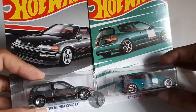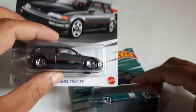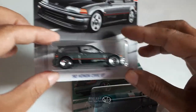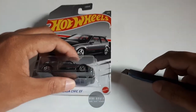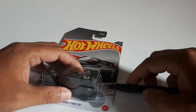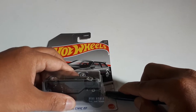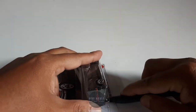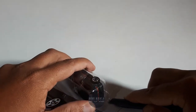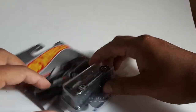Kita review dan kita unboxing satu-satu item ini. Untuk pertama, kita mulai dari Honda Civic EF. Kita buka. Kebetulan ini saya nggak dobrak seperti biasa. Untuk unit ini, saya coba dobrak dari samping. Karena nanti item ini mau saya masukkan lagi ke dalam blisternya, karena saya belum punya rak. Untuk Hot Wheels, jadi modelnya seperti ini, nanti bisa saya masukkan lagi ke dalam blisternya.